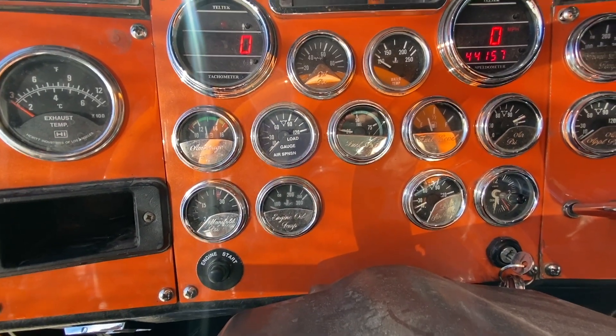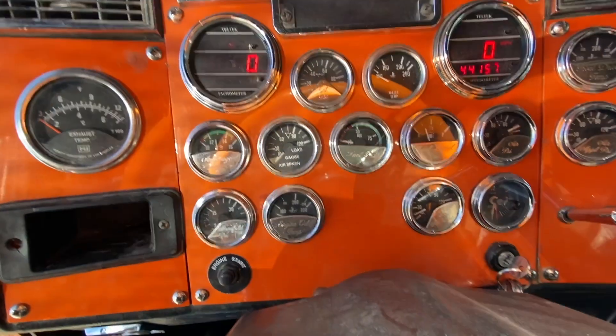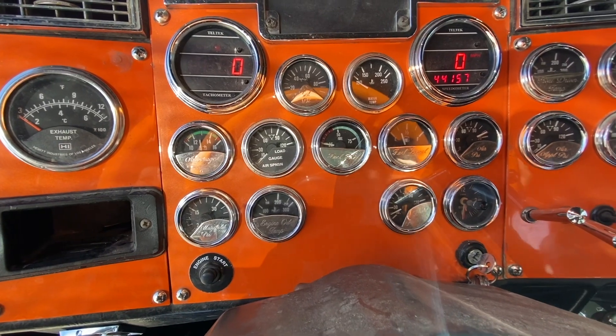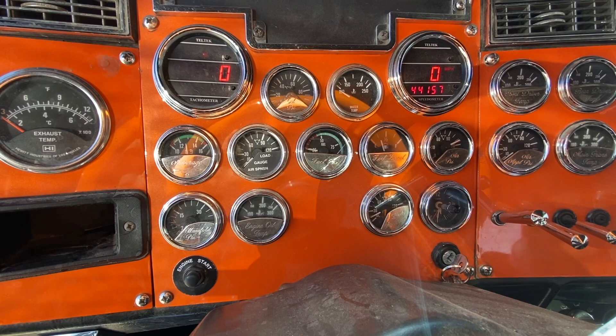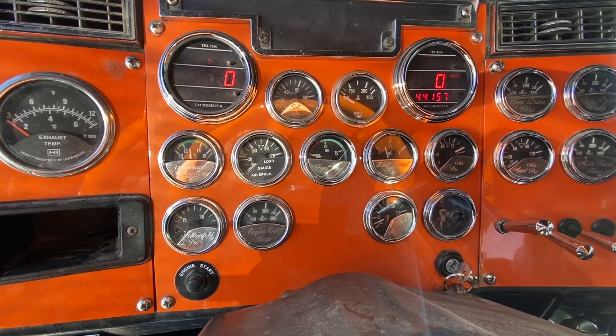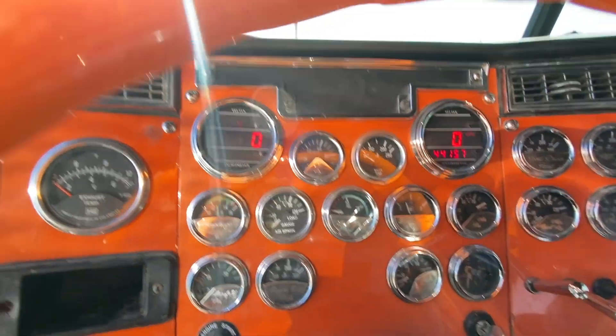It has the digital gauges, so those miles aren't correct. We've got to go through the paperwork to get the actual miles. Remember, this thing has two years of warranty left on the engine from CAT. We'll go through the paperwork and I'll post pictures of it so you can see what's all been done mechanically.